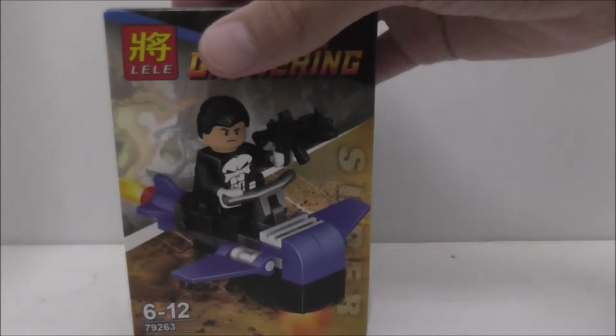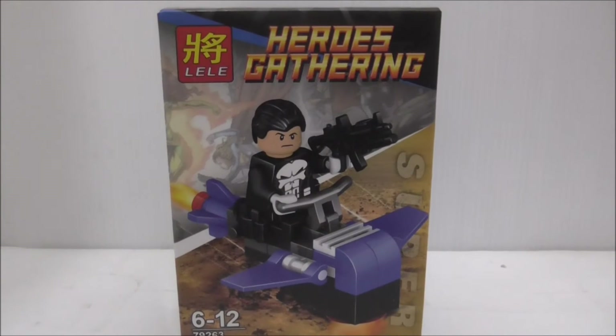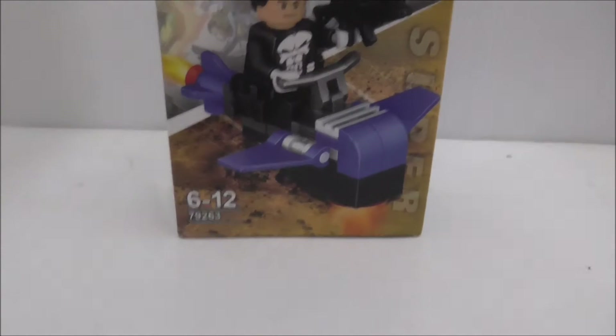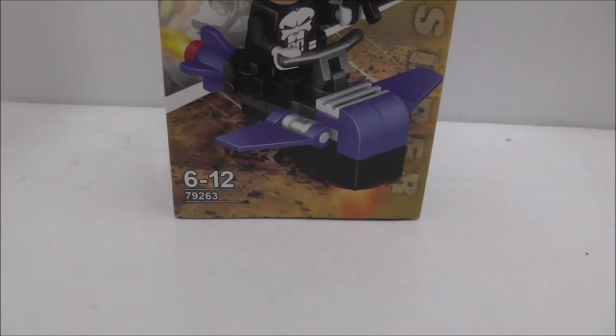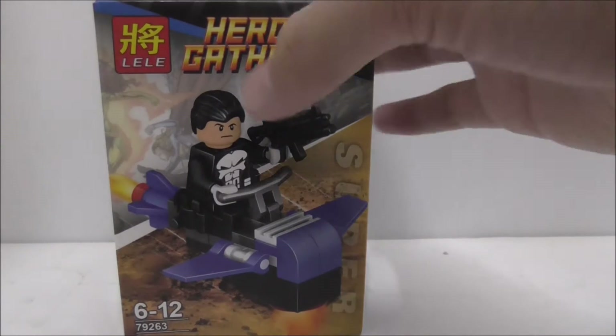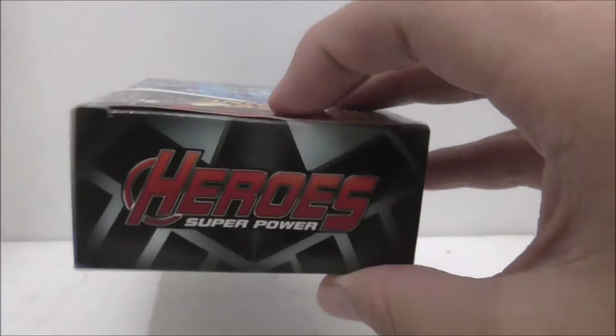Hey guys, this is Ash Street and today I'm revealing the Lily Lego bootleg Punisher. This is the box — you got the heroes gathering there and it's recommended for various six of crafts. This is set 79263 and you can see the Punisher box art over there.